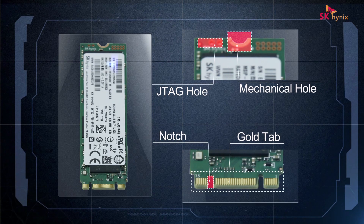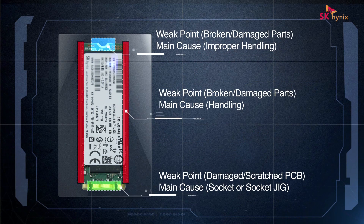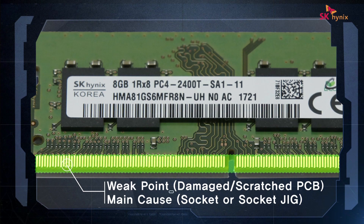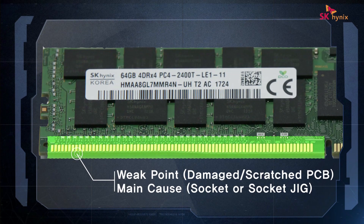As technology advances, the components of memory devices become more densely packed, and passive components such as the MLCC, resistor, and EEP ROM become thinner and smaller. More importantly, these critical components are placed very close to the edges of a memory module, which is why careful handling is required to prevent physical damage.